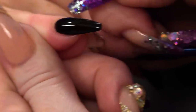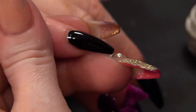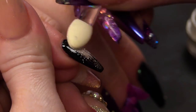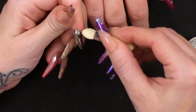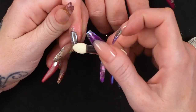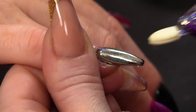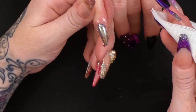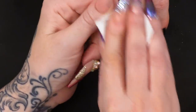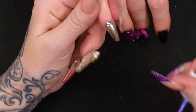Basically, this is the most confused design ever. Now, I'm going to take the mirror chrome and rub that in all over the nail. I'm just going to rub over with a lint-free wipe. That's going to burnish the powder in even more and get rid of any loose powder.